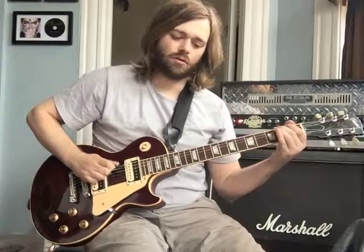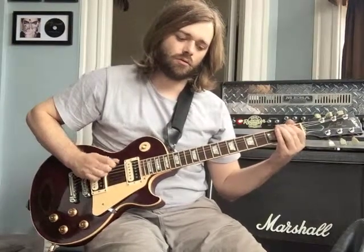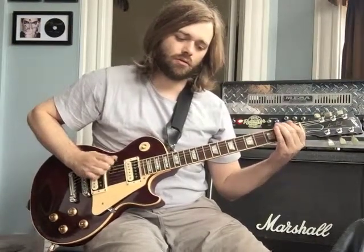So when I play the riff dirty, I don't let the strings ring. Here's what it sounds like if you let them ring — I mean, it's not bad, but it is pretty messy.